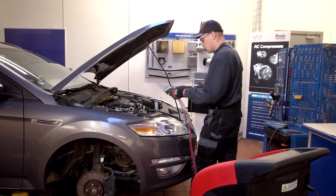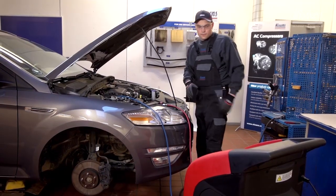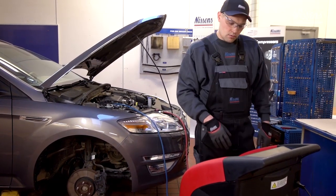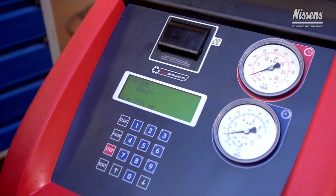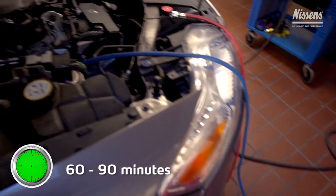Now the system is ready to be evacuated with the AC machine to ensure that all moisture has been removed. Connect the AC machine to the low and high pressure side quick connections and make sure that the evacuation time is set at 60 to 90 minutes.